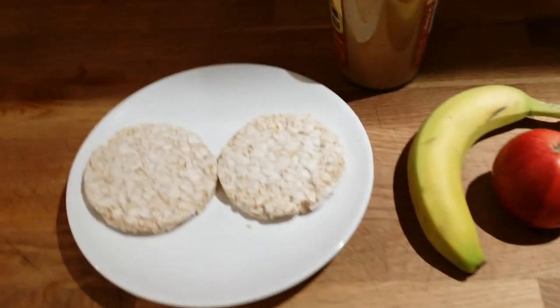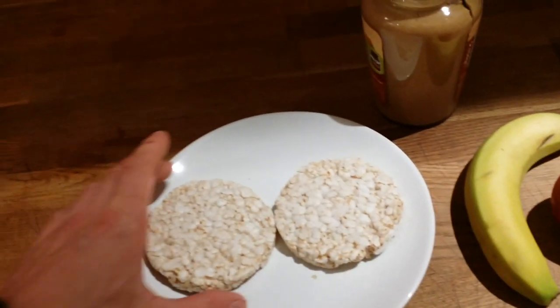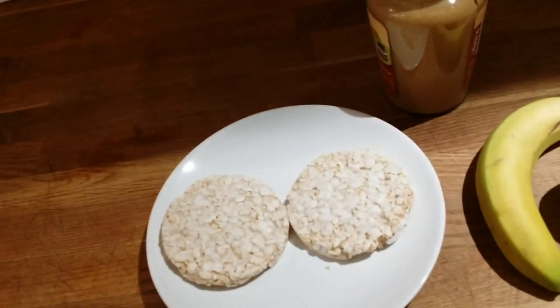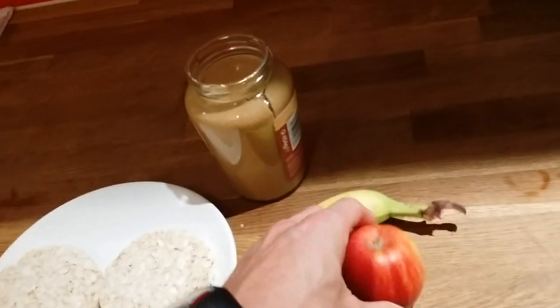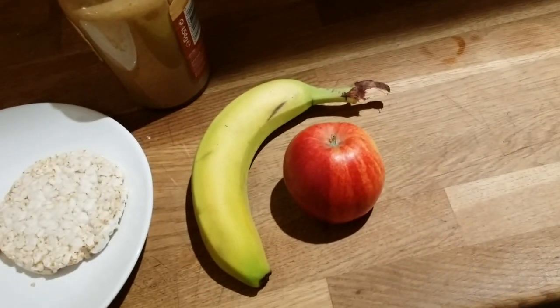I'd like to show you my healthy snack. The ingredients I'm going to be using are a whole grain rice cake — no salt, or maybe a little bit salty — peanut butter (try to get a good one), and my fruit of choice: apple and banana. You can use any fruit you like, just try to be creative.